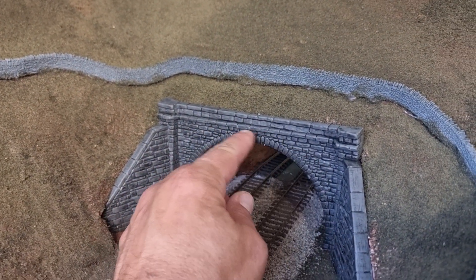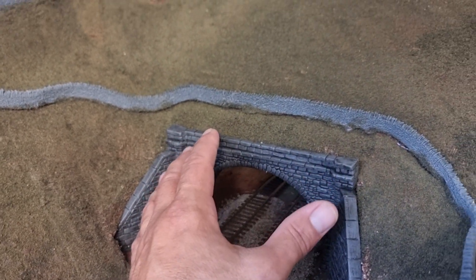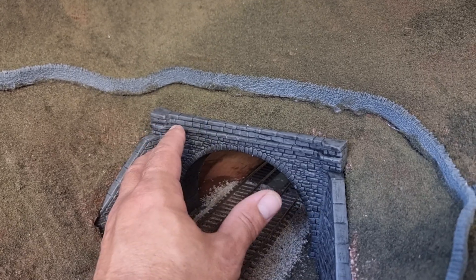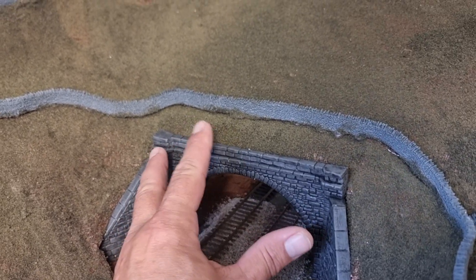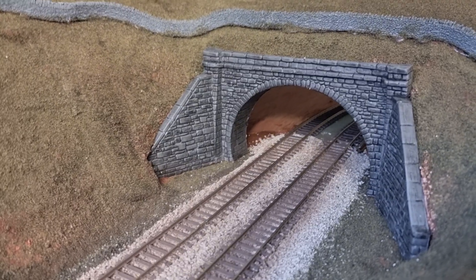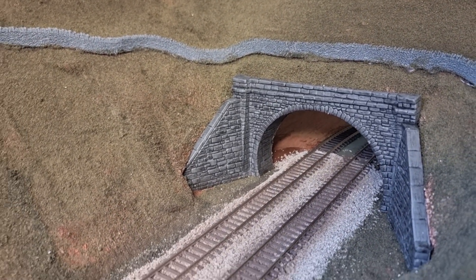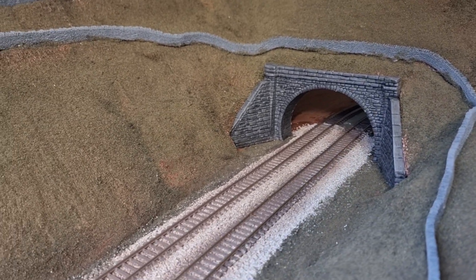The Peco tunnel mouth — I've just sprayed it with Halfords grey primer and then washed it with some Citadel Nuln Oil. It does need sorting out still, it needs highlighting — I might pick out some brickwork — but it looks all right from a distance.